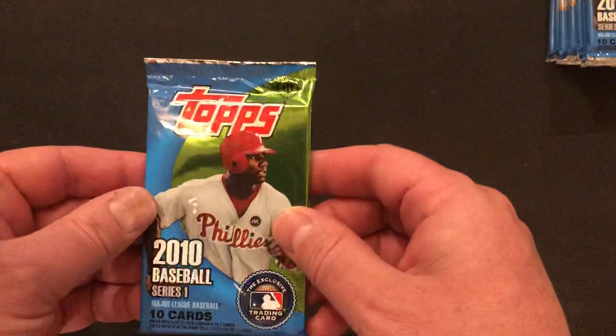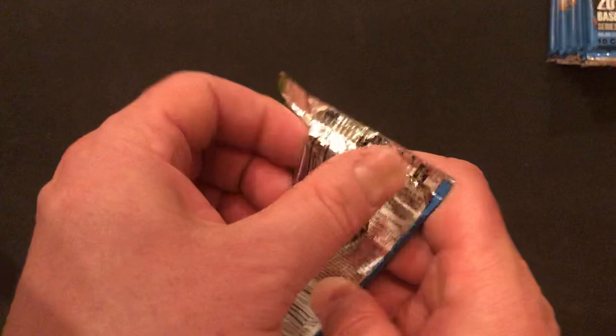We've got our nine packs. As we mentioned before, they have four different pack wrappers — usually there's just one, but they have four different ones in this hobby box. We'll start with the Ryan Howard pack, who was one of the big stars in baseball at the time.